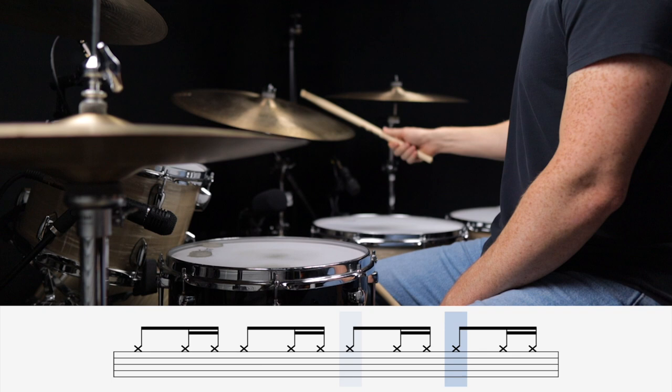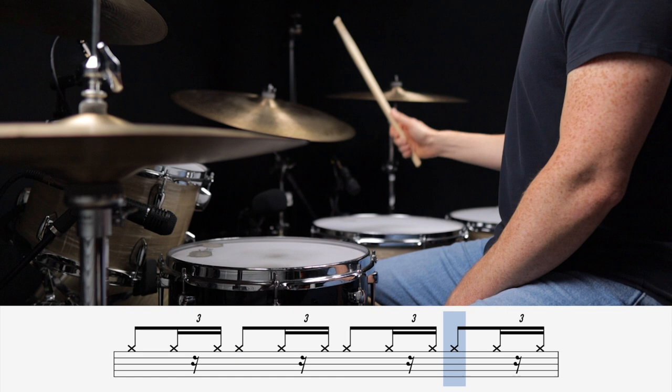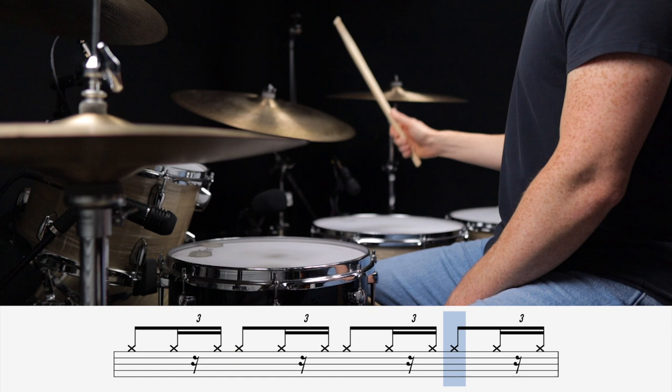I've got just one more exercise that I want to share with you. This one's a bit more advanced, but it allows you to set up that straight and swung grid with just one hand. We're going to start with broken 16th notes in the right hand. Now we're going to swing those 16th notes, giving us the standard jazz ride pattern. Now you can take some of your favorite grooves and lock them into each of those patterns.